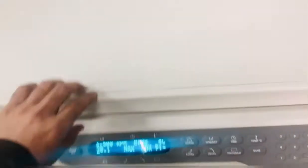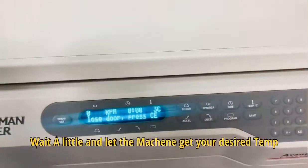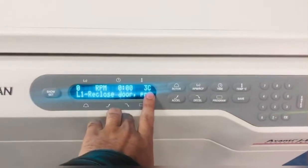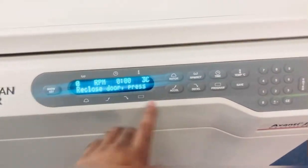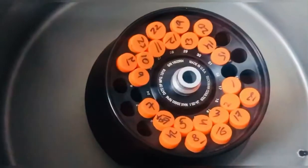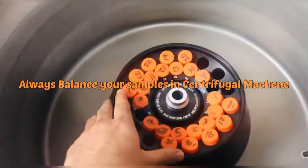After setting the temperature, let the machine maintain the temperature you have desired. The temperature the machine is showing is the actual temperature the machine currently has. After that you can load your samples. I have already loaded my samples — here are my 24 samples. Please don't forget to balance them. Balancing samples is very necessary.